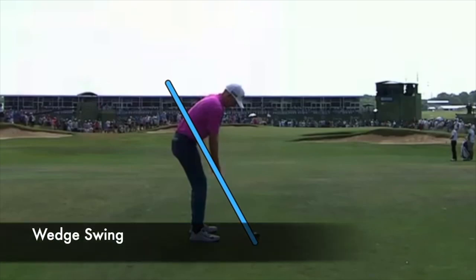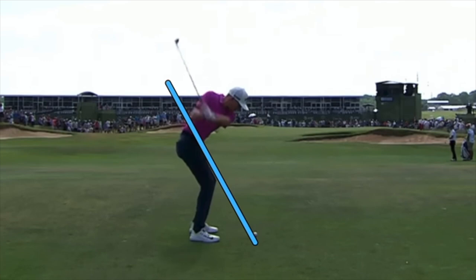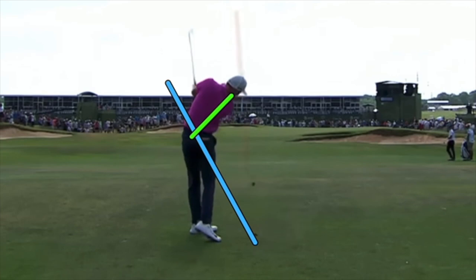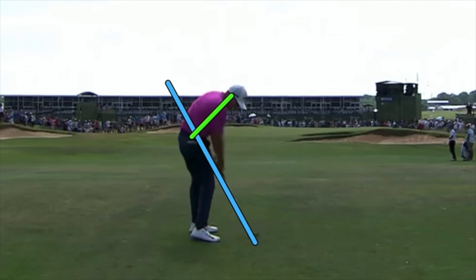To be a great wedge player and control distance and direction, you've got to stay more grounded and calmer with the feet, which allows you to stay in your posture. On this wedge shot — a little three-quarter action — the wrist position is perfect, club face in a good strong position. The key is whether he can maintain the same angle and level as he comes in. The club is definitely on plane at impact, tracking to the left, and the face is not twisted over — that's a great way to be a controlled wedge player.